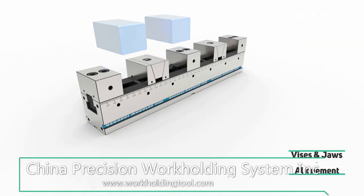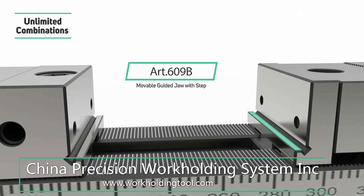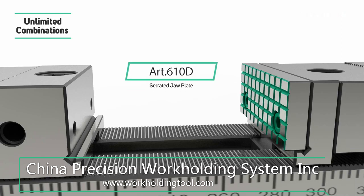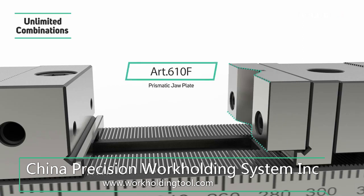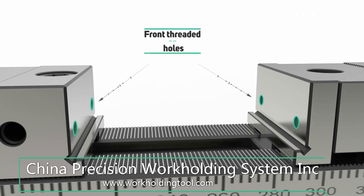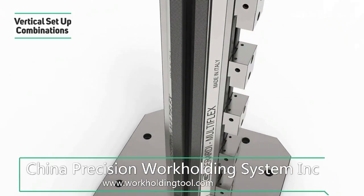Feature 4: Immediate vise and jaw alignment and coupling possibility on each base tooth position, also thanks to cross and longitudinal keys, side ground reference points and ground holes. Feature 5: Unlimited clamping range and combination with smooth, serrated, step, grip, prismatic, soft (for rounded parts), and double jaws. Feature 6: Front threading holes and guided pull-down jaw action thanks to the ground combed teeth jaws. Feature 7: Possibility of vertical setup through tombstones or solid vise cube bodies.